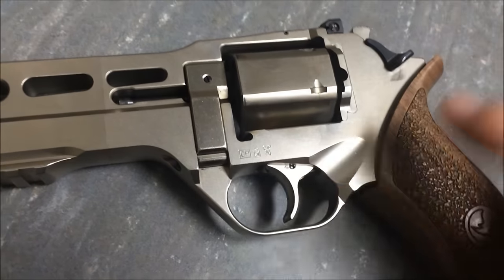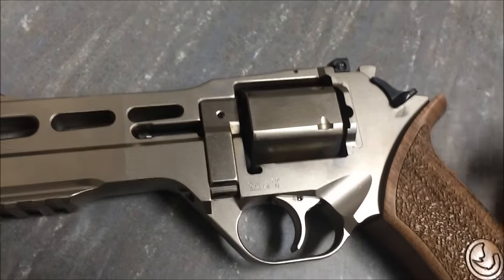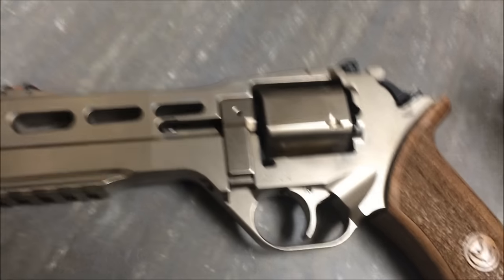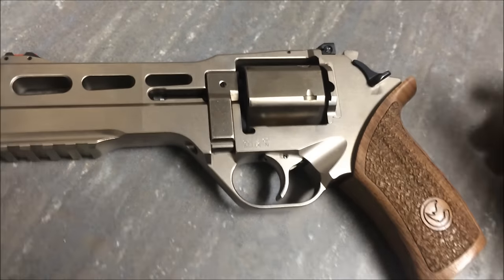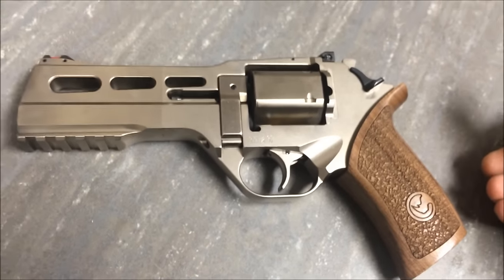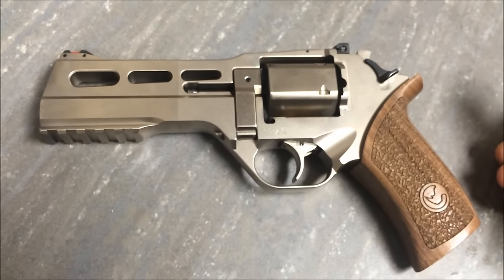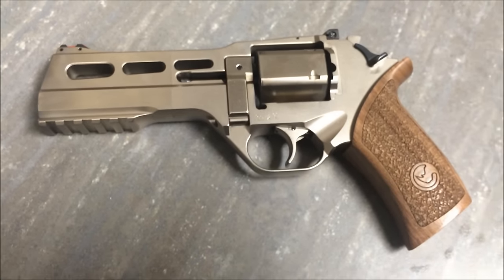The trigger is really heavy when the hammer isn't cocked back, so you have to give it quite a snap. Those would be the only two downsides to this. But I think, as with any gun, practice and you will find yourself to be more comfortable with it. Thanks for watching this video, guys — hope you're going to share, like, and subscribe, and we are out of here.